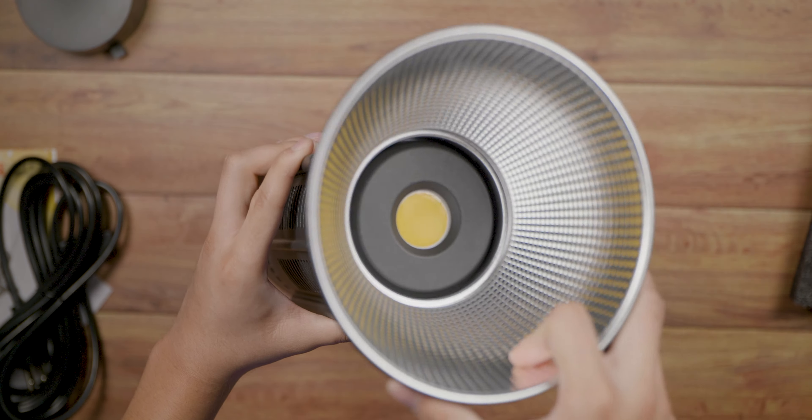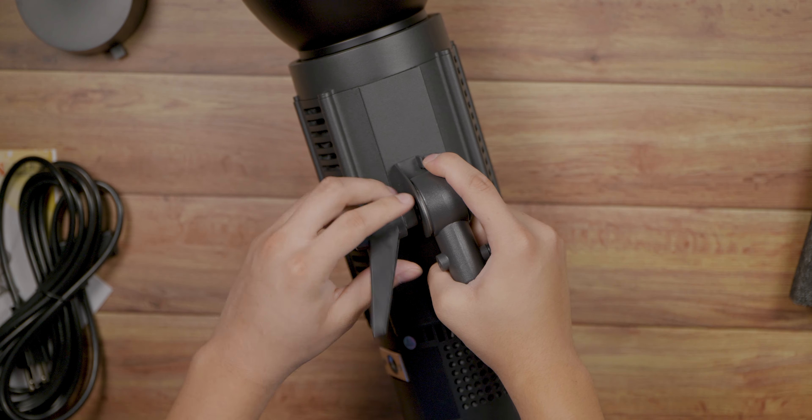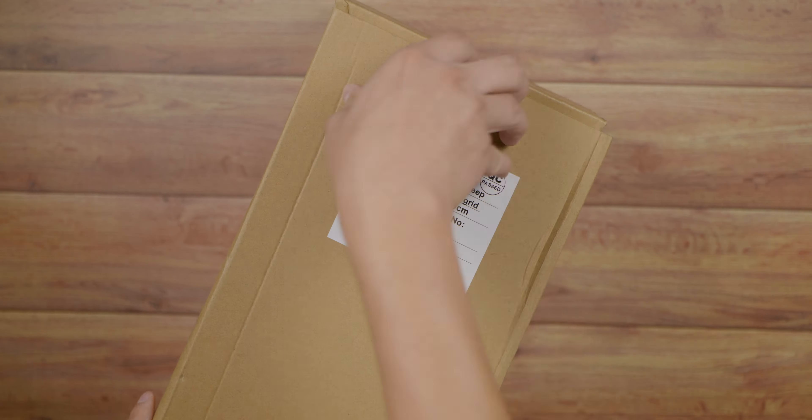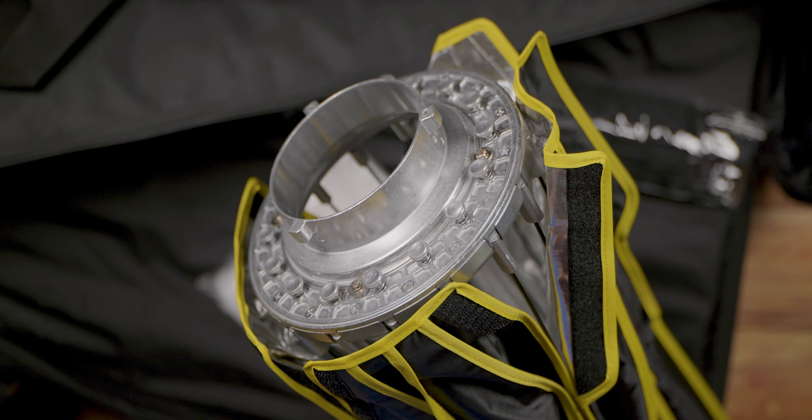Taking a look at the light, the build quality is all metal and feels great — not cheap at all. You have the light cover protecting the COB light and there is a Bowens mount, which is used in so many different accessories. On the back you have the on/off switch and a dial button to switch features and dim the light. On one side you have the AC power port and on the other side the DC power port. On the top you have the blue lock to remove an accessory like a softbox from the Bowens mount, and on the bottom you have the mounting to put it on a light stand.